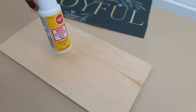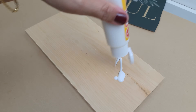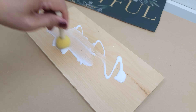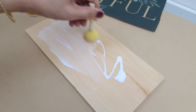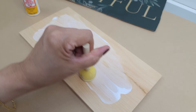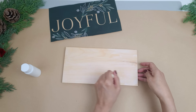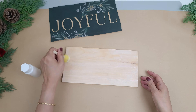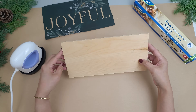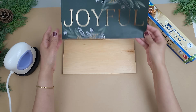I'll be using matte Mod Podge to adhere the paper on the wood. I get these mini bottles at Dollar Tree and I'm just squeezing a good amount on the wood, using a little sponge brush to spread it all over. I really want to make sure I got the whole top surface covered with Mod Podge, especially on the edges. Once I have that fully covered, I'm going to let that dry completely. You can also use a heat tool to speed up drying time.